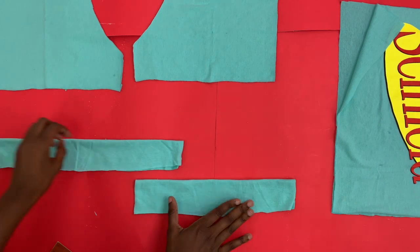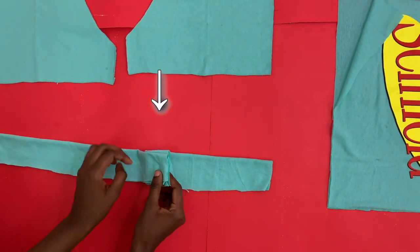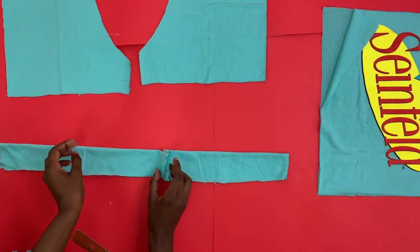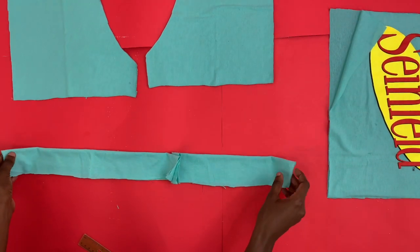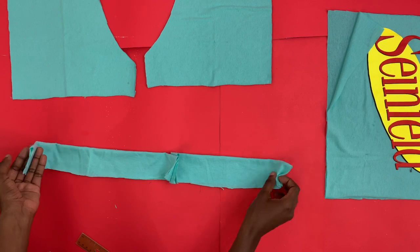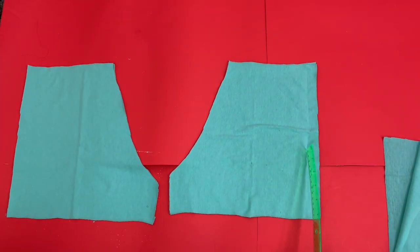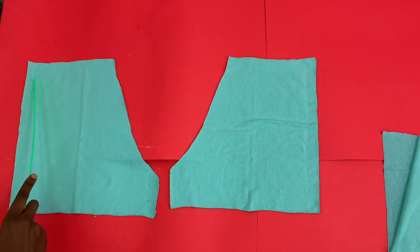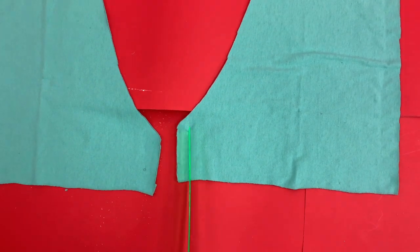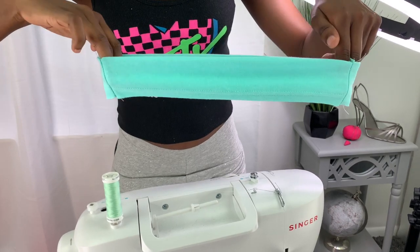To make a waistband I'm going to join these two sleeve pieces together and sew right here, and after sewing it's going to be one long waistband. I'm going to measure it on my waist and cut out any excess pieces. If it fits I'm going to sew it together. For the shorts I'm going to sew the seams on both sides. This is what your waistband should look like when finished.